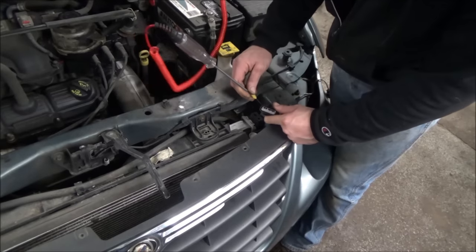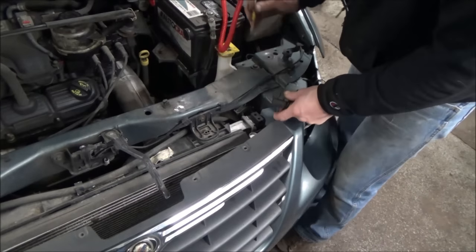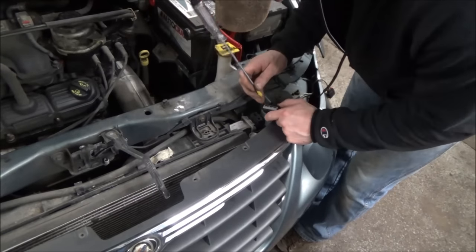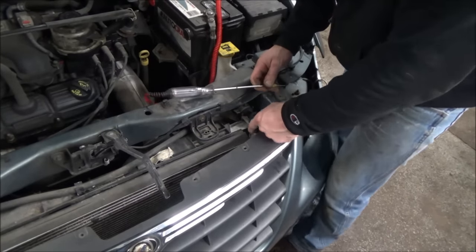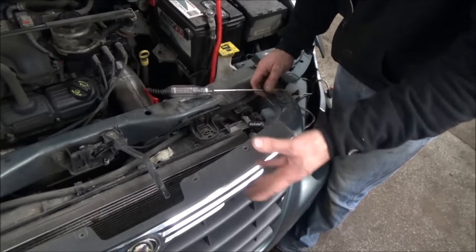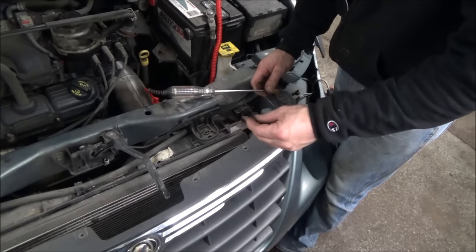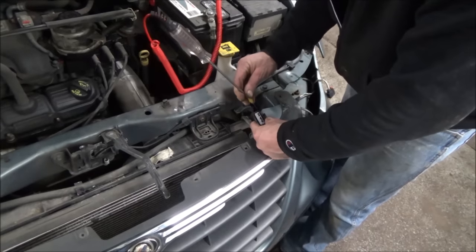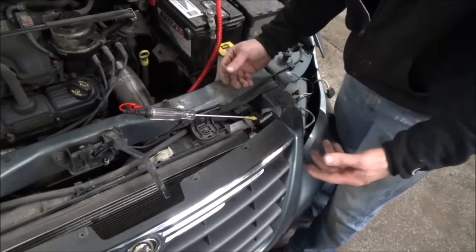One of these small wires, on this style relay, is a full-time ground — it's the black with a green stripe. Our test light is still hooked to battery positive, and that one lights up as full-time ground. Now, on a typical relay, you'd expect the other small wire — the control wire — to turn on and provide power to close the relay. That is not how these work. The other control wire is going to be a pulse-width modulated ground — duty cycle controlled.